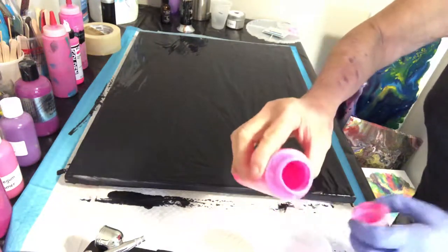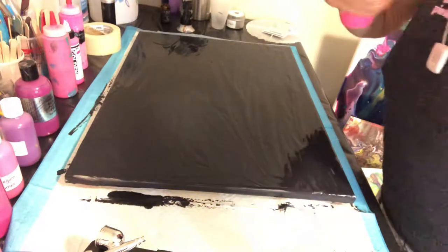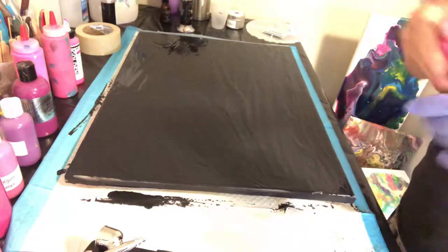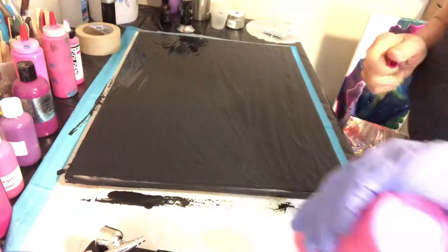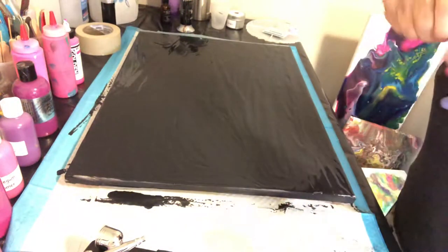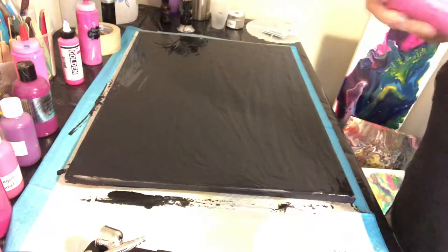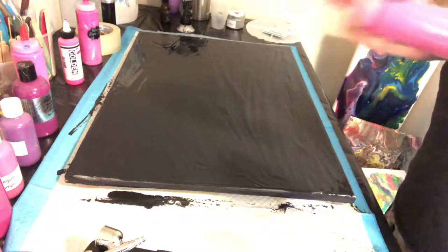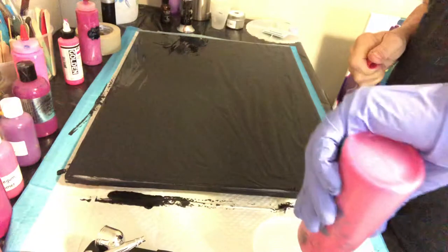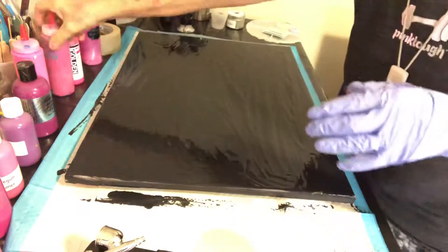I'm gonna put a little extra of that one in because I like that, and then I have just a little bit of this Rose Xur — not much, but I'll use what little bit I have left of that. Then it's one of the Rose colors, I'm gonna stick this in here.